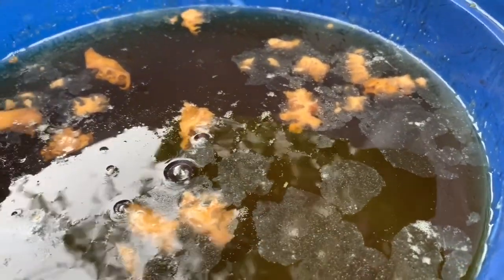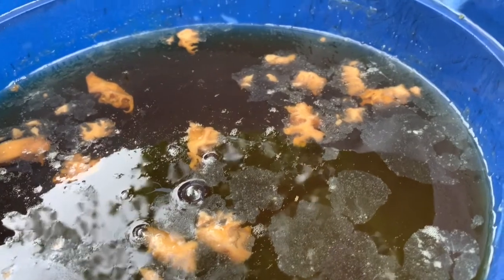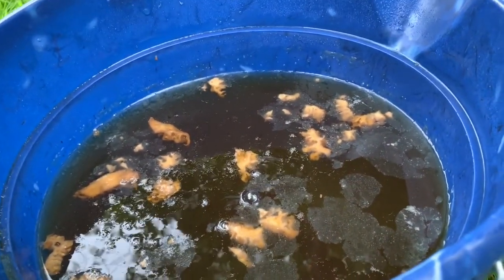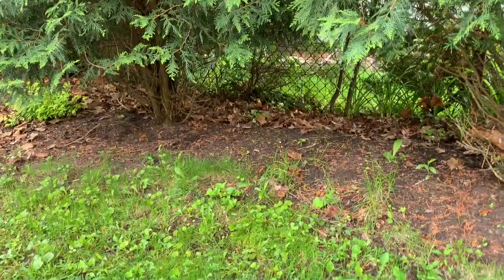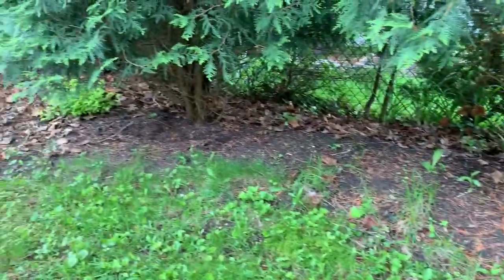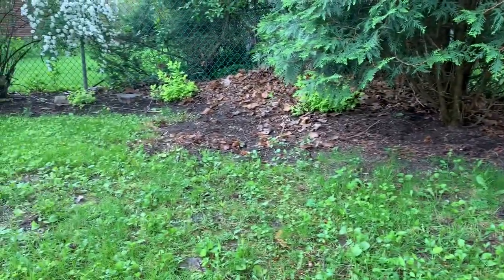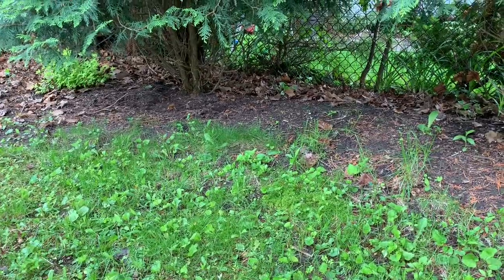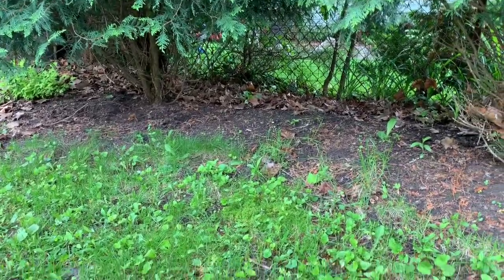Who knows? It's an experiment, right? So I'm just going to deposit it in part of my yard which doesn't get much sun, right over here — kind of underneath some evergreens and maybe over in a leaf pile I've been trying to have decomposed for my small garden.